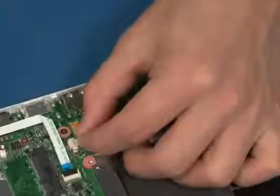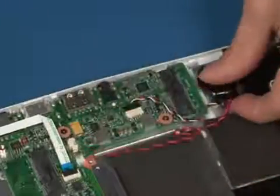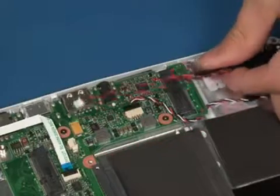Disconnect the RTC battery cable. Lift up and remove the battery from the system.